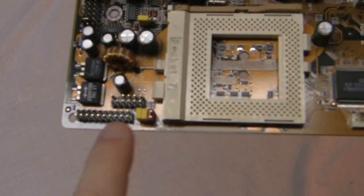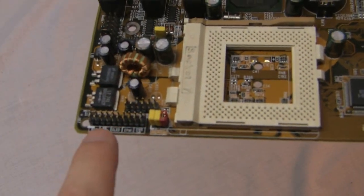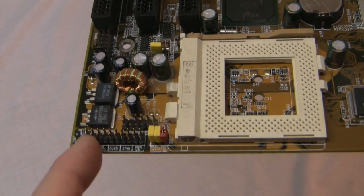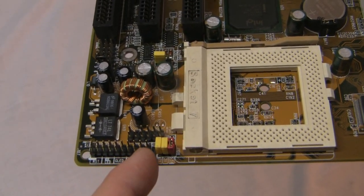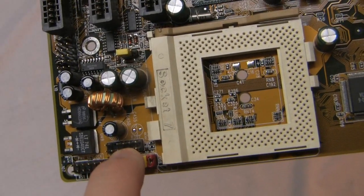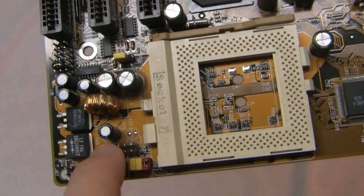Down here is where your front case connectors plug in — so things like your hard drive activity, power, reset, and power switch. And then you have where your audio plugs in right here as well.